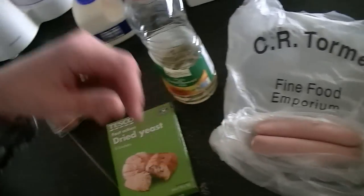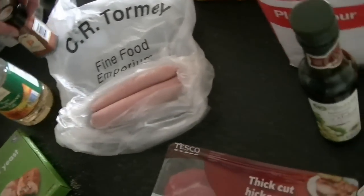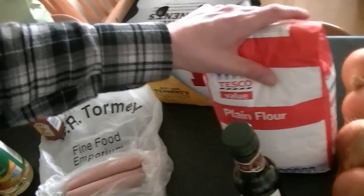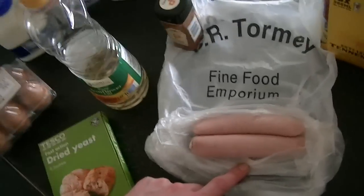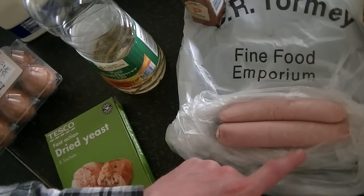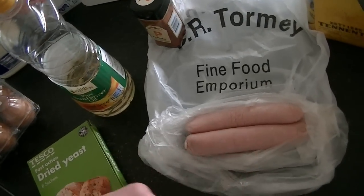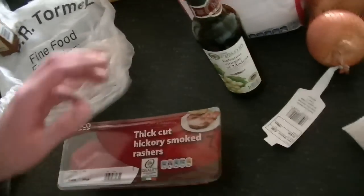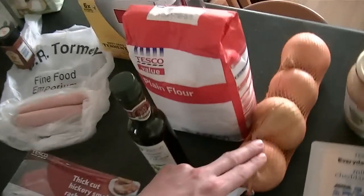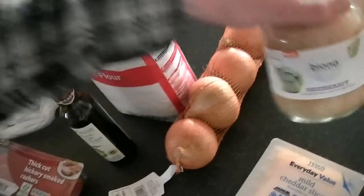For my beer batter I'm using salt, paprika, plain flour, and beer. I have pork sausages here — normally for a hot dog I'd prefer a sausage made of 50% beef and 50% pork, but my local butcher only had pork sausages left. For my toppings I'm using hickory smoked bacon, balsamic vinegar for my onions, mozzarella, cheddar cheese, and sauerkraut.